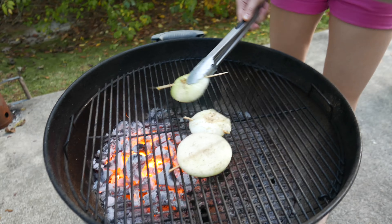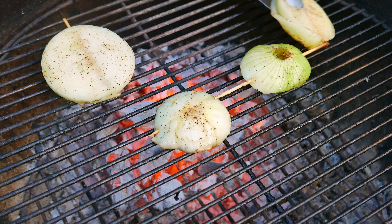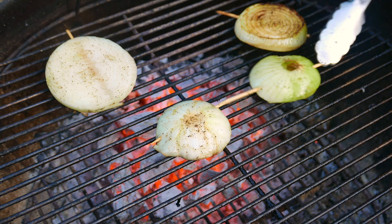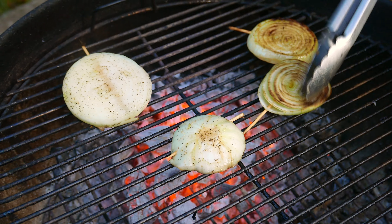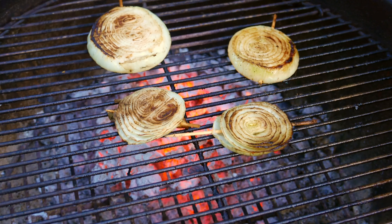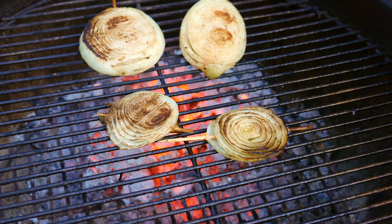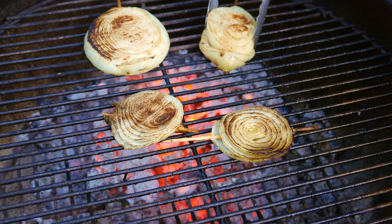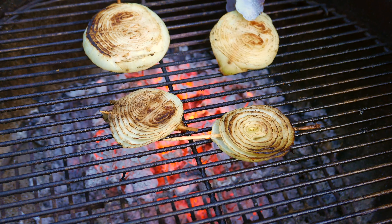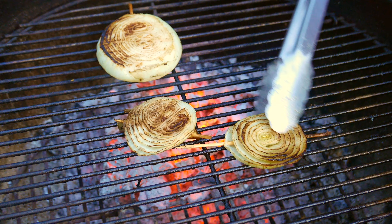We're gonna push the skewer out just like that and slice three-quarter inch of the onion. You want to have the skewer in the onion so that the middle of the onion doesn't fall out once it's getting soft. See, it doesn't fall out — it was falling out before.